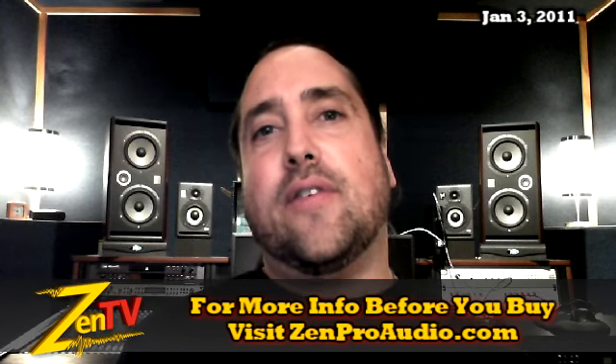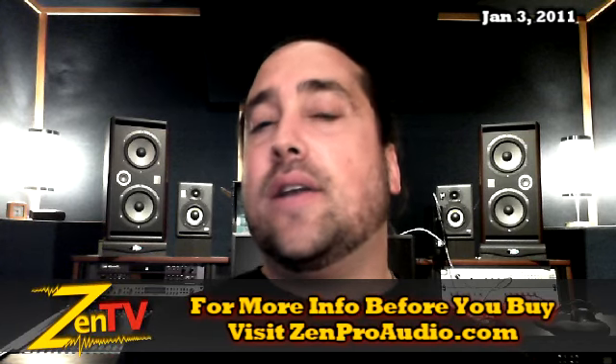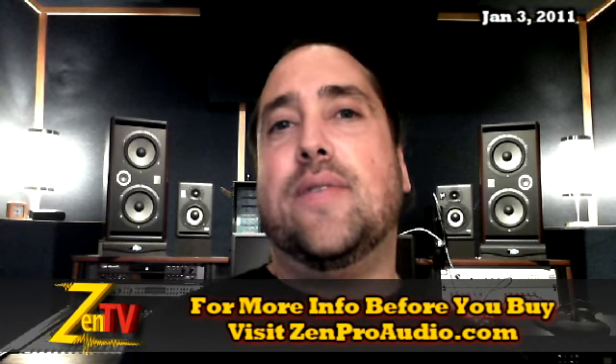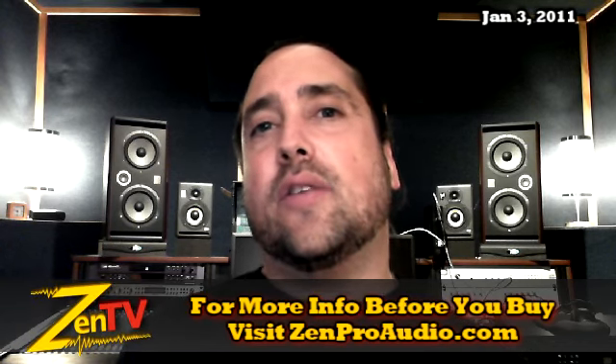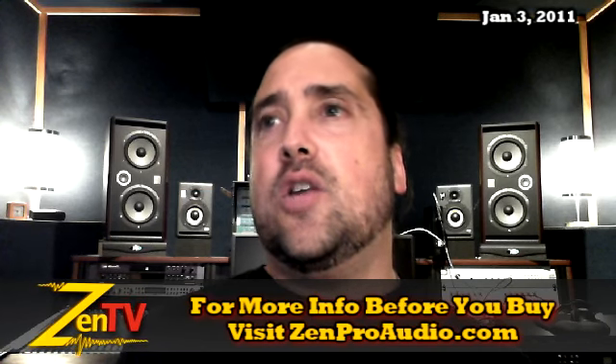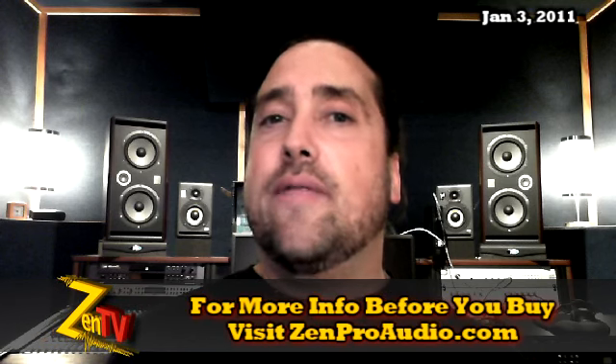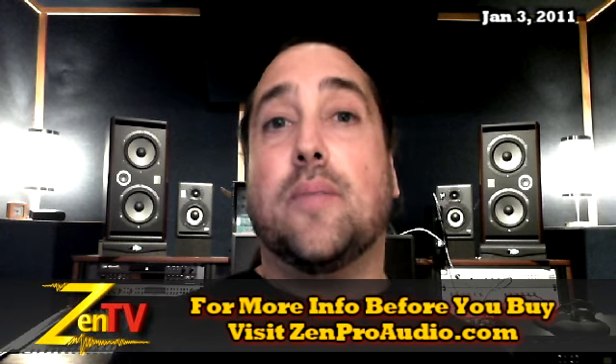Slate Pro Audio has extended the $50 rebate on the Dragon until the end of February, which is very cool. The Dragon is Stephen Slate's take on the 1176, with some cool filtering switches and EQ circuits to give you more vintage and bright kind of tones. Very nice stuff — you should go check it out in the Clipolator.